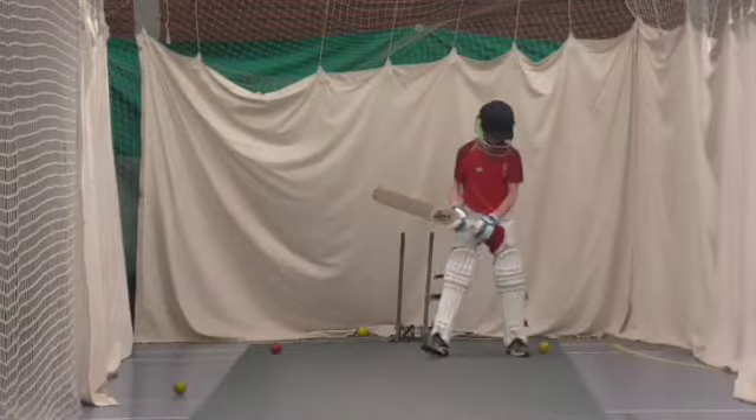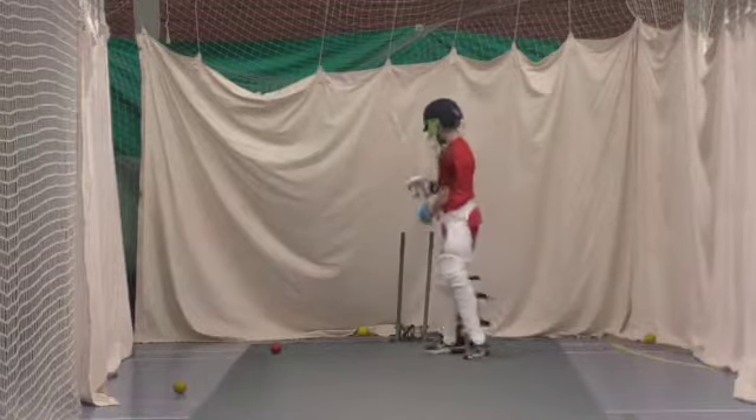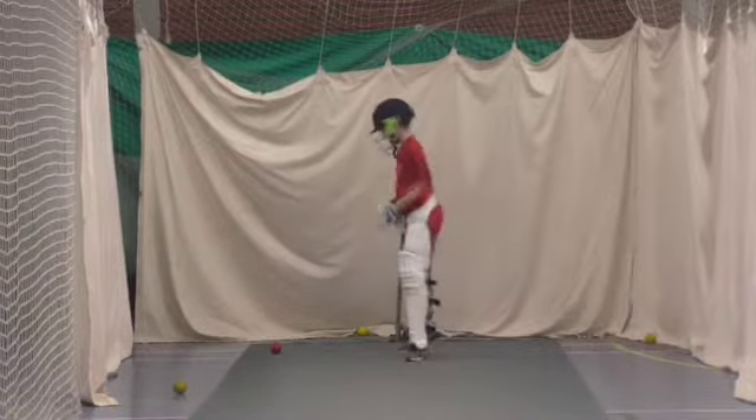Again, look at your shape mate, look at your shape. Alright, head was off, feet moving. That's it. Get that head over the foot.